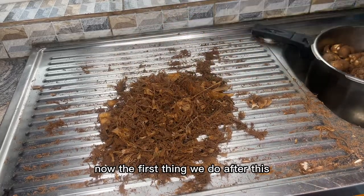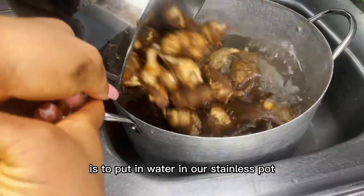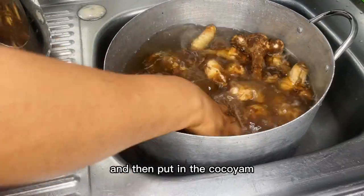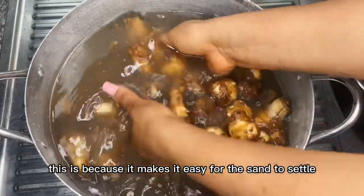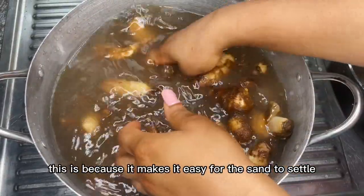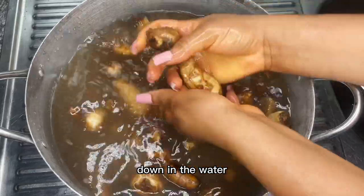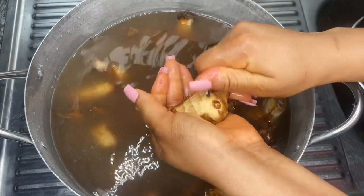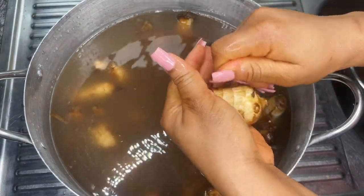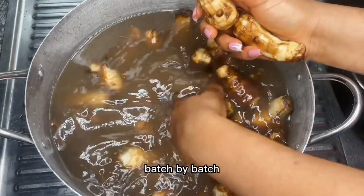Now the first thing we'll do after this is to put water in our stainless pot and then put in the coco yam. I love using a stainless pot to wash my coco yam because it makes it easy for the sand to settle down in the water. You have to wash it and then single it out batch by batch.